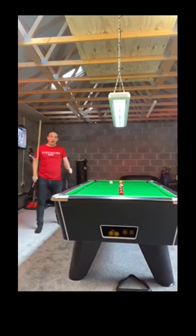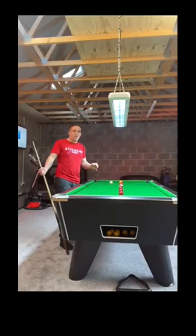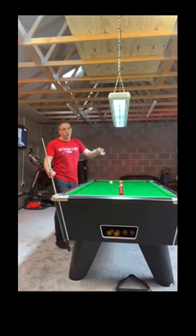Now we're going to move down to the reds. The black's there, so really I'm working backwards in my head from that black — which ball gives me the best position on the black and makes it as easy as possible. So we're going to get rid of these ones up here first and then move down.